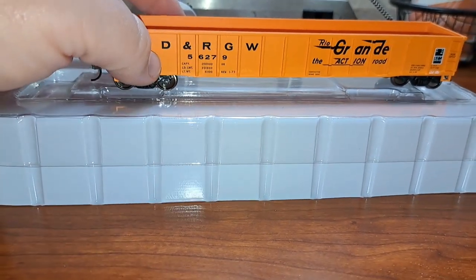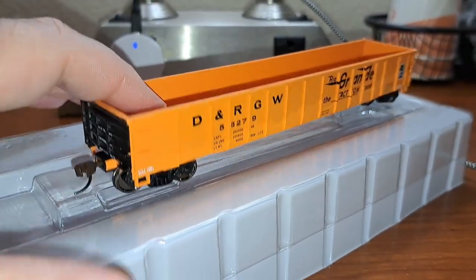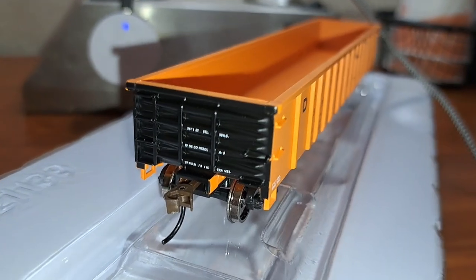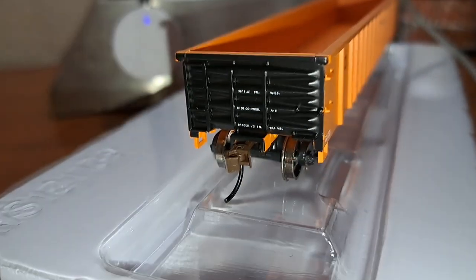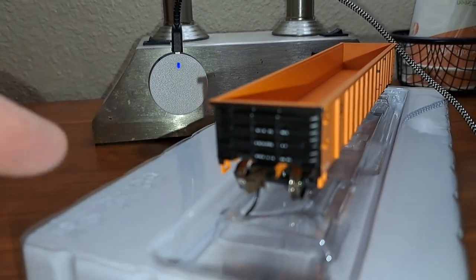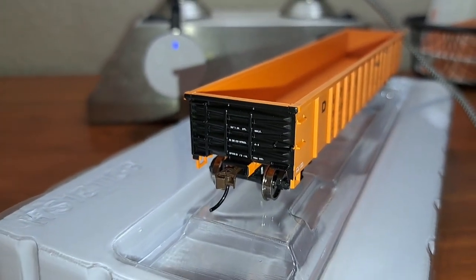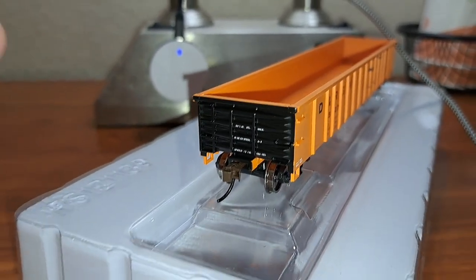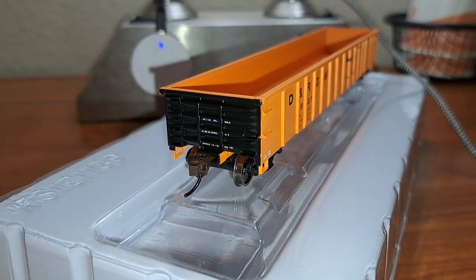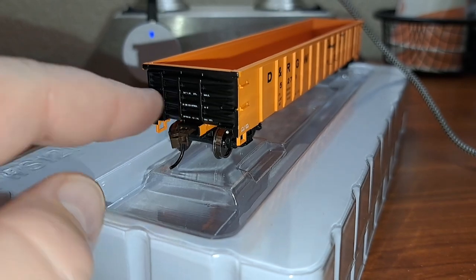If you shop around, prices will vary. This car looks just like all Walthers stuff — very nicely done with the paint and lettering. You can see everything's nice and readable. Unlike the mainline and proto models, they do not come with a metal coupler; they instead come with these plastic Bachman-style couplers. If you want to upgrade the performance on these cars, it's a good idea to switch them over to KDs or some type of metal coupler.